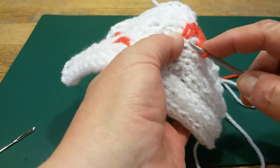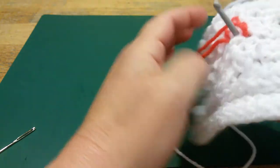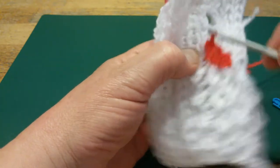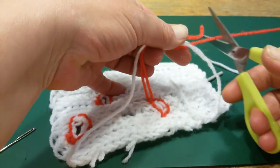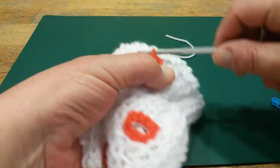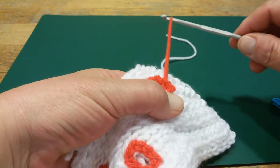There's just still one left, so just put it through. Working yarn. Then you cut off your working yarn, as long as the weaving ends. You pull the yarn through with your crochet hook.